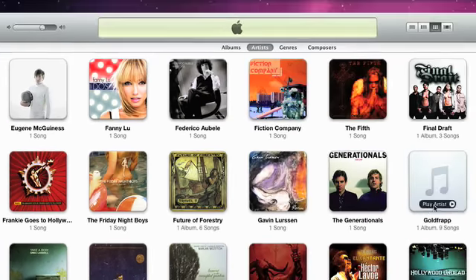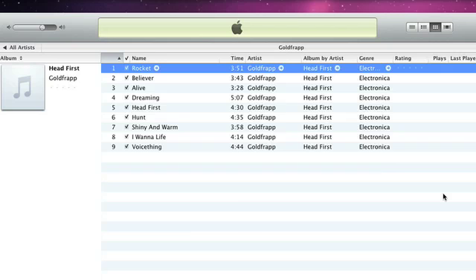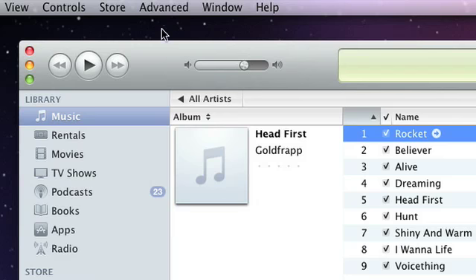You can quickly find the CD you just imported in the music library. To get the album artwork, choose Advanced, then Get Album Artwork.